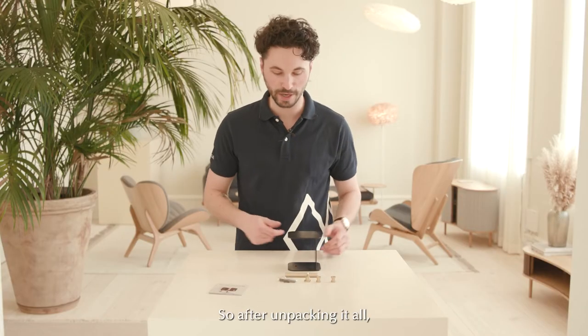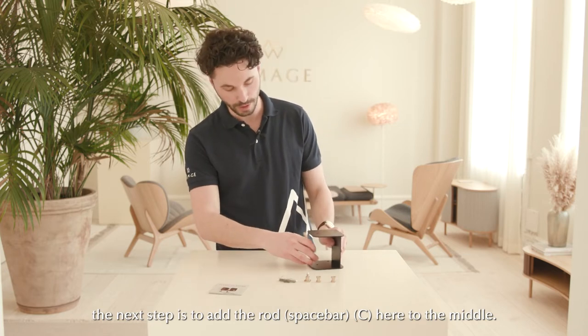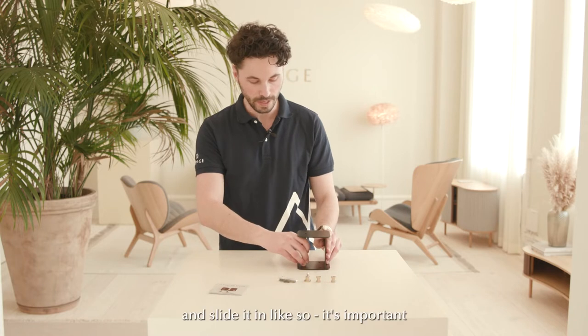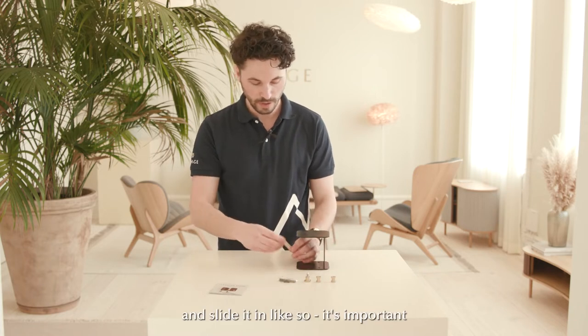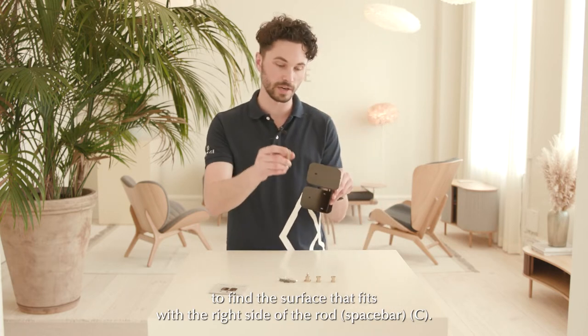So after unpacking it all, the next step is to add the rod here to the middle. You will see that there's a hole here and a hole here — slide it in like so. It's important to find the surface that fits with the right side of the rod.